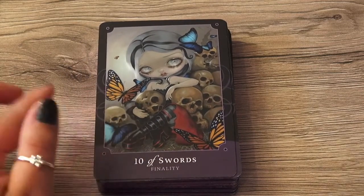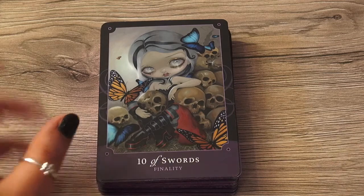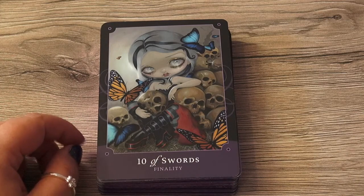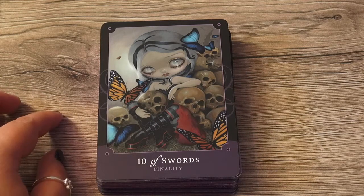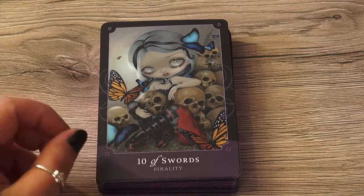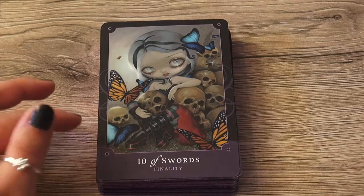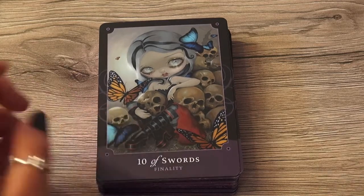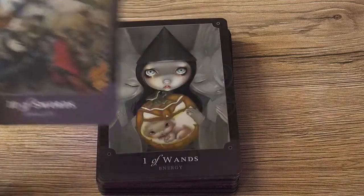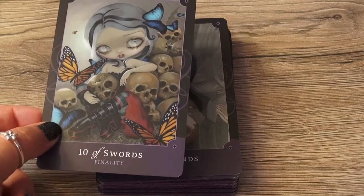Ten of Swords. I remember this card because I did a reading for my husband. He doesn't really know the meanings of the cards, but just by showing him the cards — that's what I do when I do a reading for him. I show him the cards and say, what do you see? And he actually sees a lot in those cards, especially this one — there was something funny about it. So as I said, I go until ten and then the court cards later.